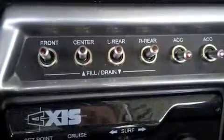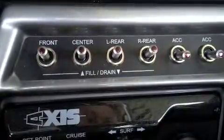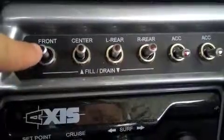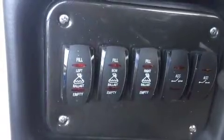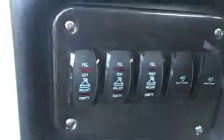So that is how you're going to fill and drain the ballast tanks in the AXIS A-22 and T-22. Again, the only difference being the T-22 has this one extra tank here in the bow of the boat. Now I've moved to our Moomba. The Moomba has got three tanks: a left rear tank, a center tank, and a right rear tank.